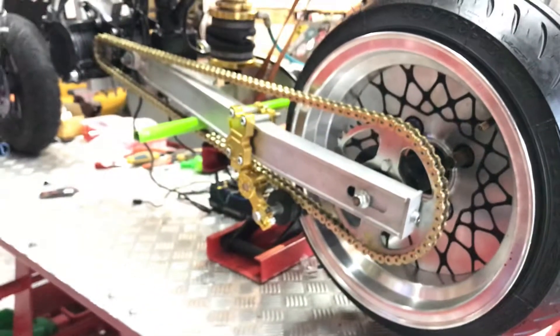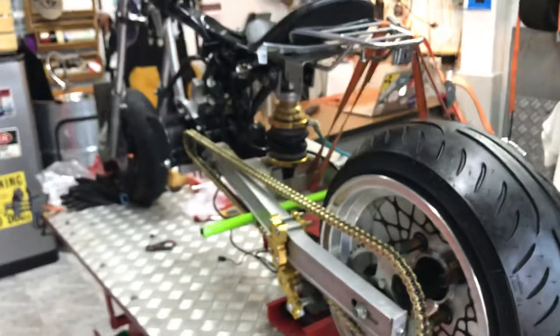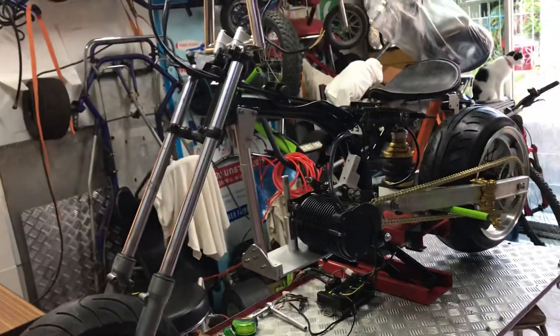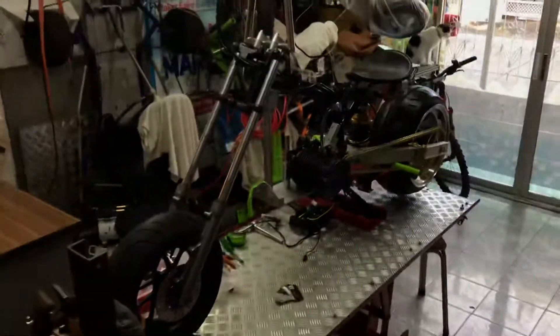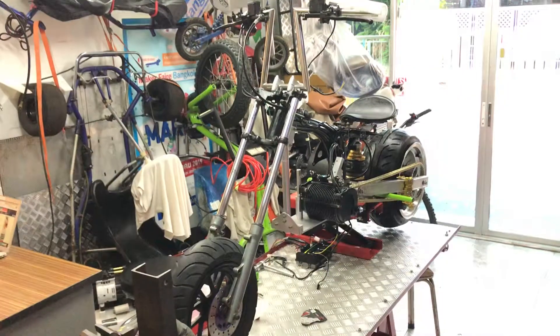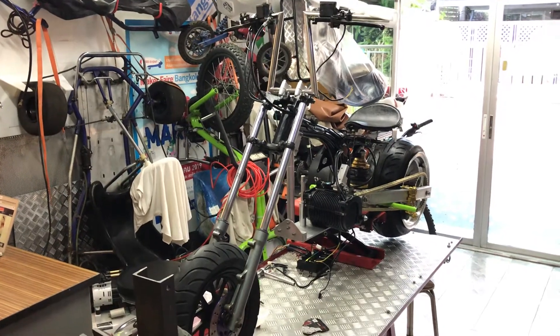I'm just an amateur — this is a hobby to make something weird, like a chopper. The frame is a Honda Monkey from China, 6,000 baht, and the motor is 72 volts. That's about it — thank you for watching, have a good day, stay safe and COVID-19 free.